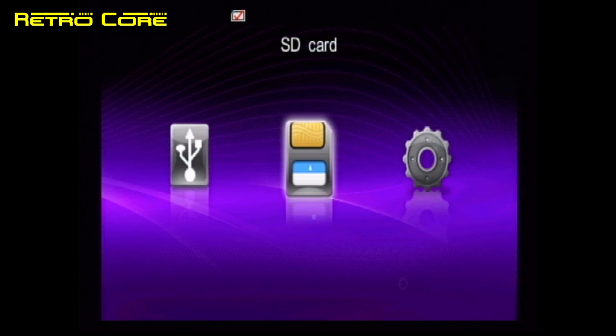So is it worth picking up? To be honest, no — it's a load of rubbish. Maybe you could use the case for some modding project, but if that's what you want to do you may as well go and pick up the NES Mini Clone.